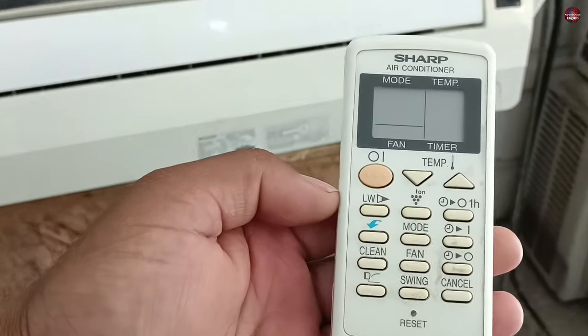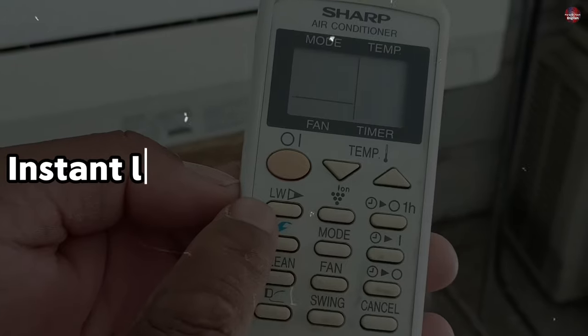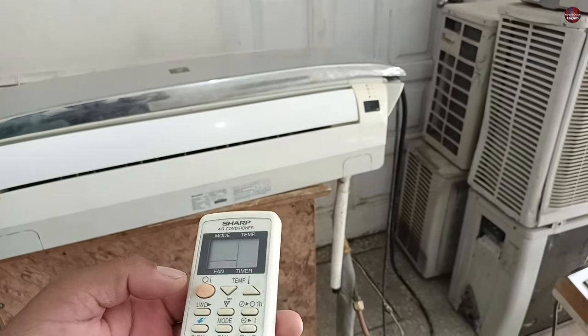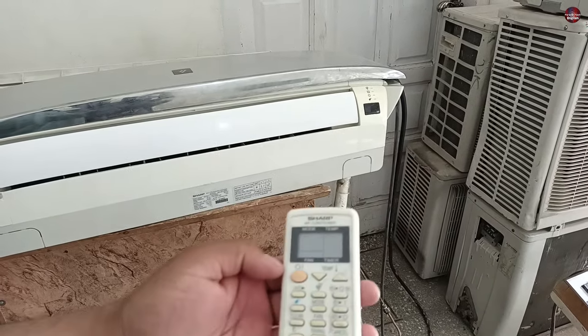Now I have the remote of this Sharp air conditioner. The remote has the LW button on it. This LW is the instant low wattage consumption function, and it can be used by pressing this button. It can only be turned on through the remote — the air conditioner has no physical button to turn it on.